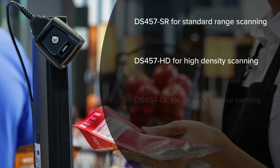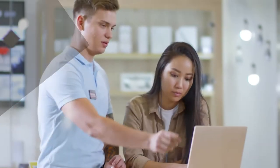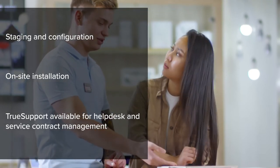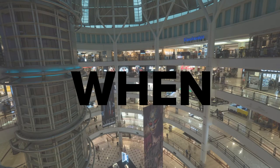Choose from four models to integrate the scanning power your application needs without extrapolating budgets, and count on a global leader like Barcodes Inc. to design, deploy, and support a solution catered to your needs — so you get more out of your scanner no matter what, where, or when you scan.